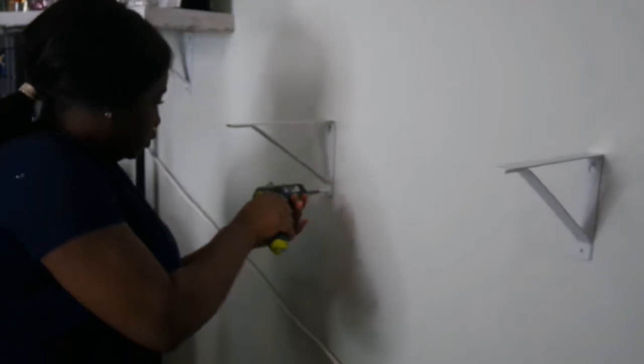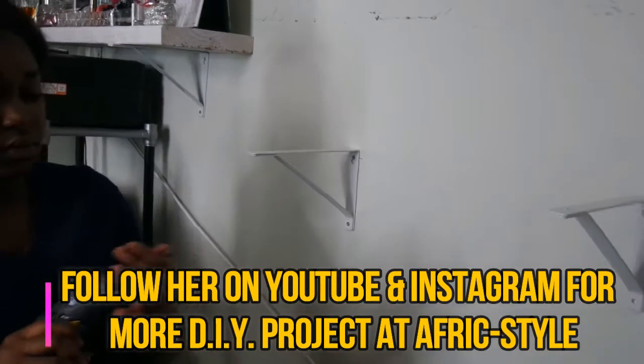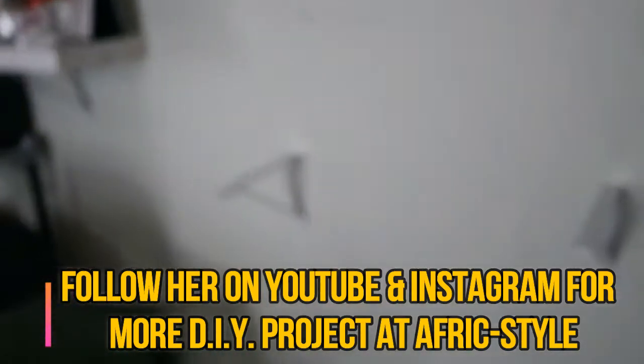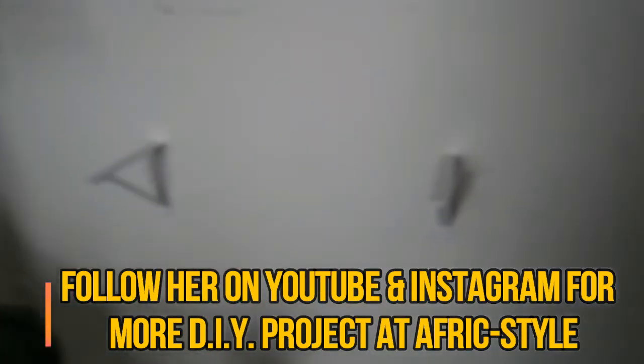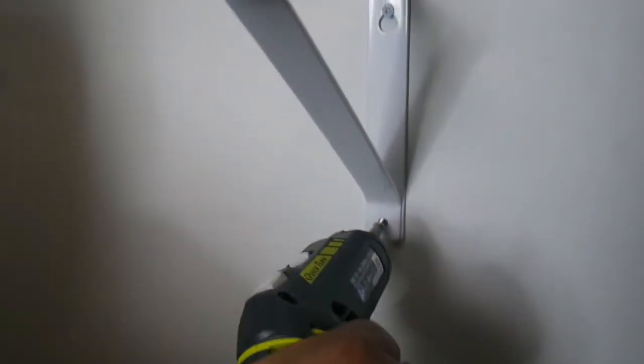Right now we are putting in the screws in the wall. Step one: you have to put in this screw, then put this on it, and then put the other screw in — just like that.